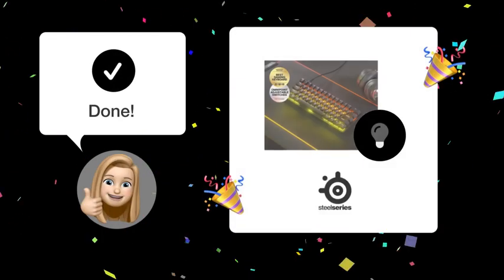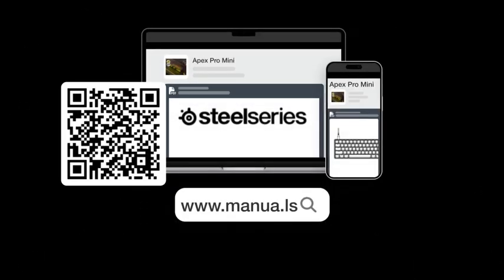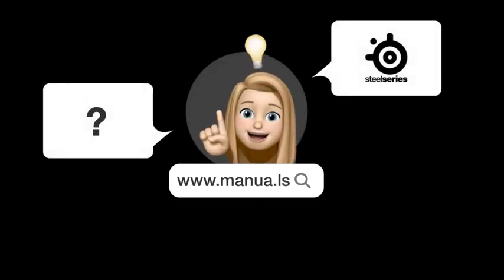By following these steps, your keyboard's RGB lights should be back to working perfectly. Still need help? Visit our website for the complete manual — there you will also find questions and answers from other SteelSeries users.